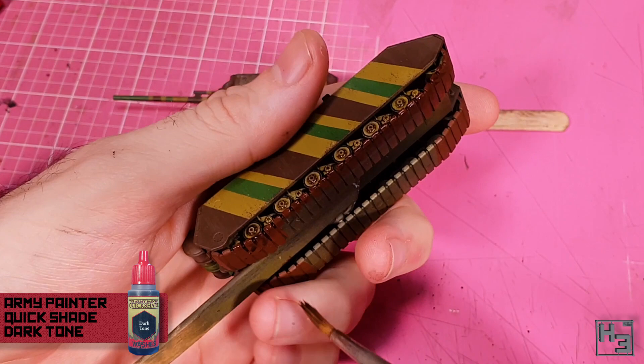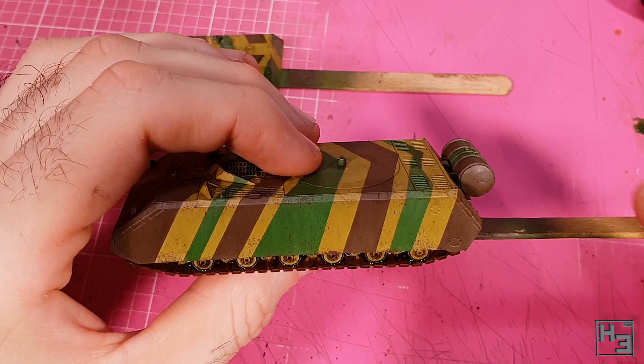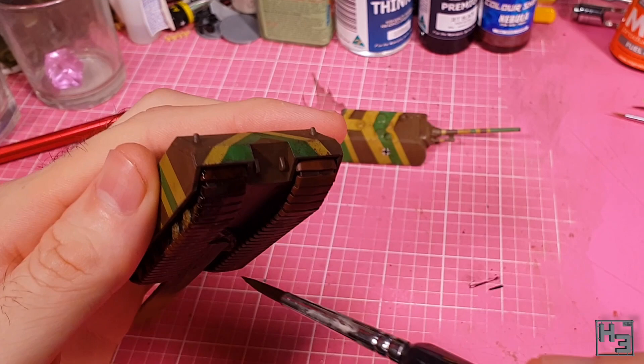I apply this only to the tracks and running gear, and I did so fairly heavily. I seal in all the acrylic paint with a satin varnish, because now it's time for the enamels. I didn't feel a need to add too much, but I did want to try the MIG Productions track wash, which I've never used before.